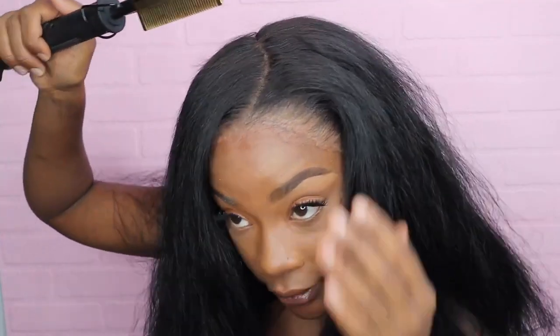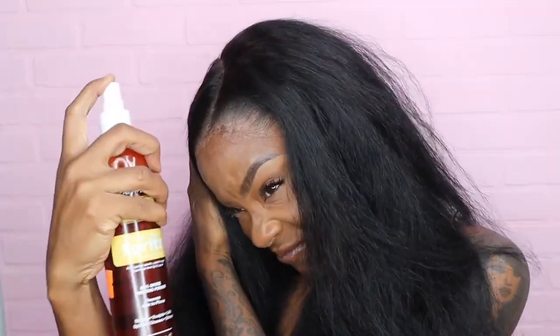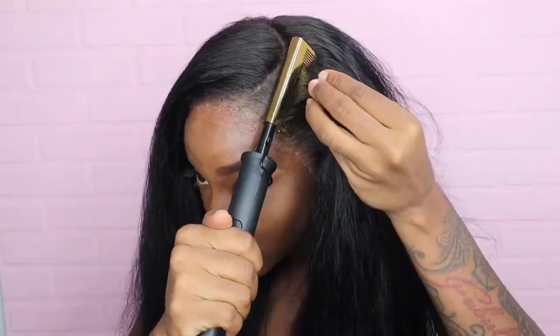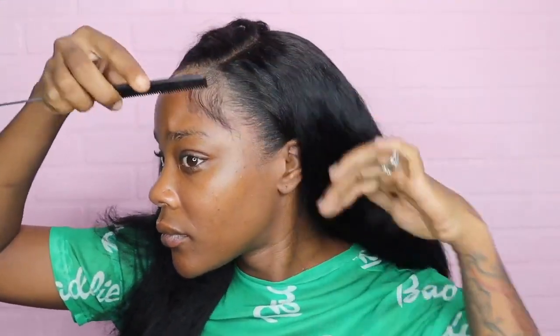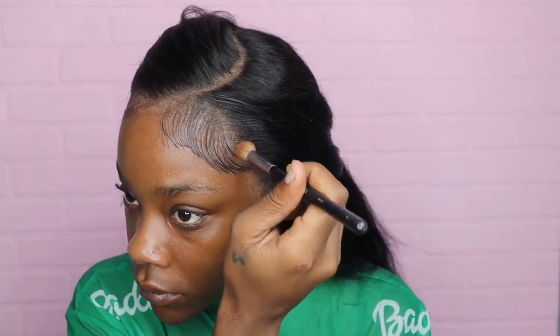Okay, now I'm going to change my part — let me pull it to the front so I can do a swoop. Use a little bit of this holding spray to help slick it over. And again, I already showed you guys just a couple steps you can do when your wig is like, you know, not really on your side: just add some baby hair, add some concealer to the part — just do what you can do to fix it.